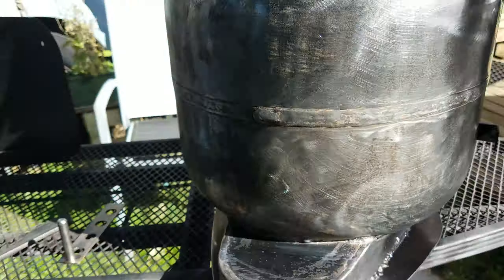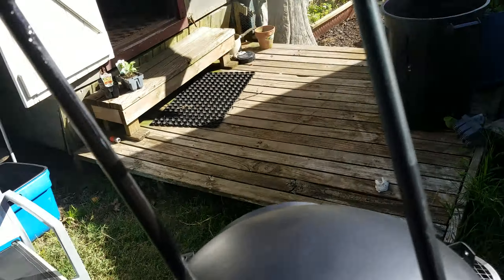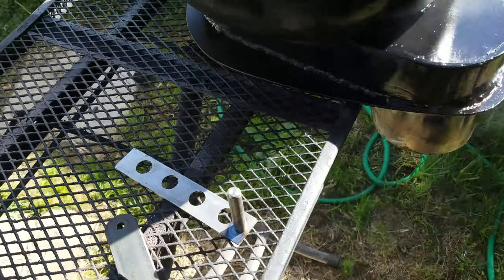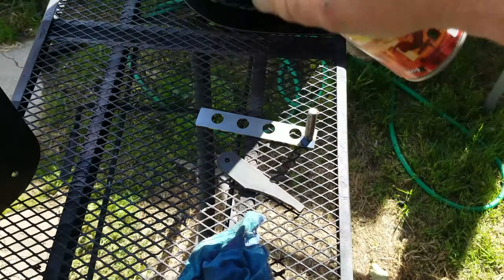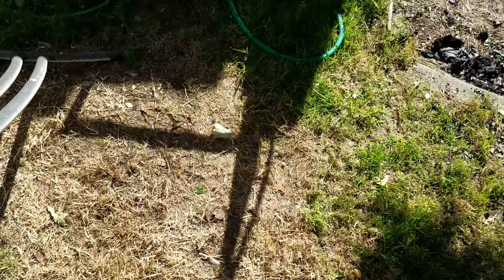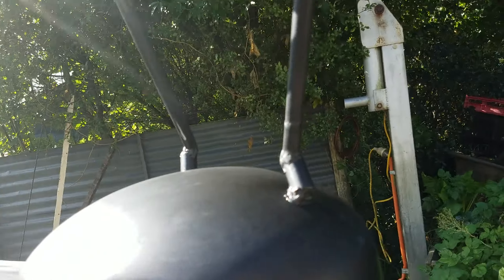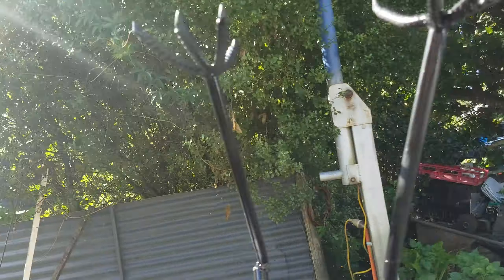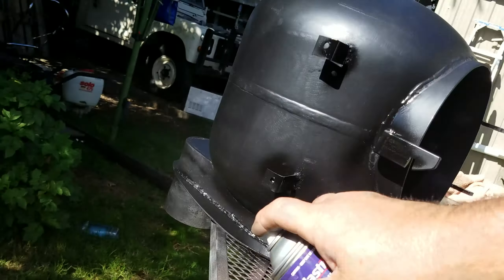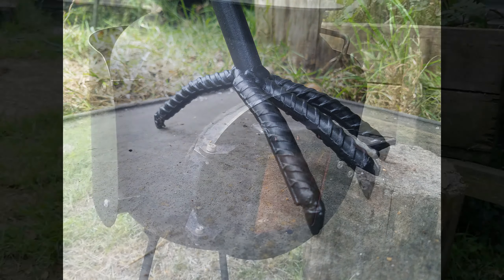The high-temperature black comes out as a gloss, but after a firing it turns a matte black. Then I put a slight metallic dusting over the top and end up with a lovely metallic black stove. It's upside down at the moment so that I can ensure I get plenty of paint on all the bits you don't see, then I'll turn it over and make sure to get plenty of paint on all the bits you do see.